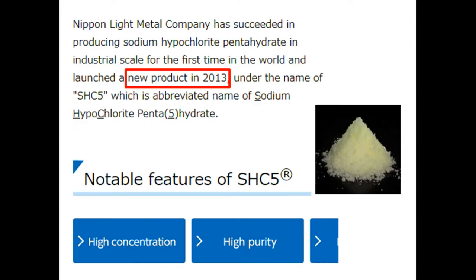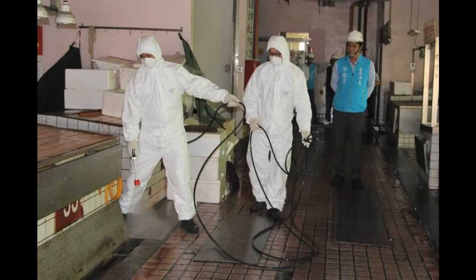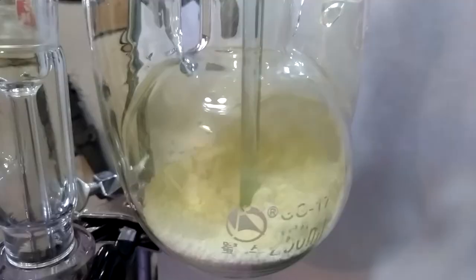It's pretty interesting that hypochlorite was found in the 18th century, yet the crystal form was only industrially available in 2013 — probably because of storage requirements and cost. The pentahydrate has to be kept in the fridge, as it will decompose at room temperature. And for most purposes, sodium hypochlorite doesn't need to be as concentrated as the crystal form; leaving some sodium chloride and sodium hydroxide in the bleach solution is much cheaper.